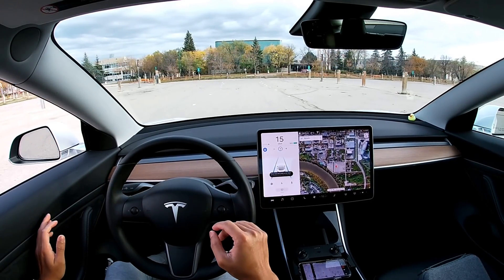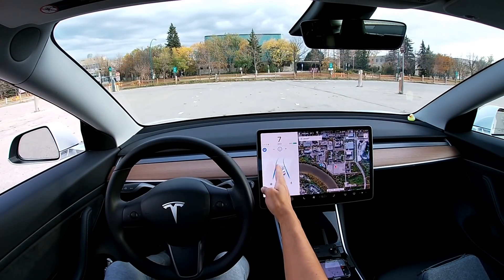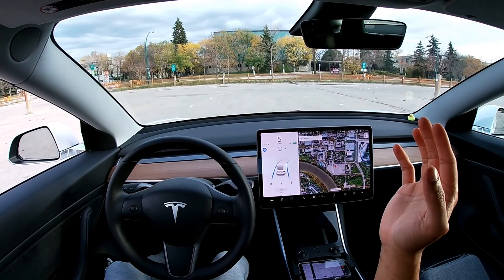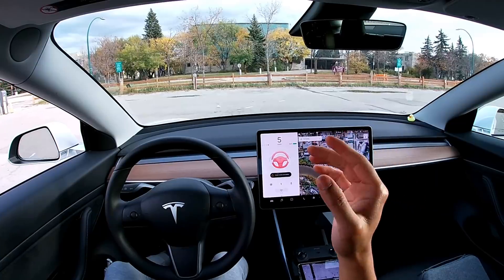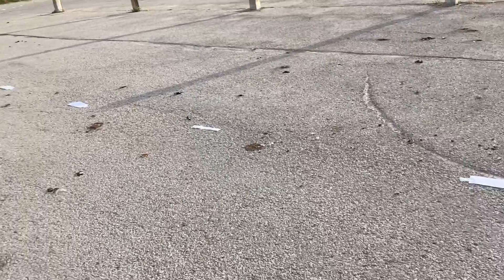Cruise control, autopilot. Let's go at five. You can see that the Tesla can see that there's a turning but I don't know why it's not taking the turning. It looks like it's about to take the turning and then it's thinking of going straight — that doesn't make any sense. So that was a total fail.